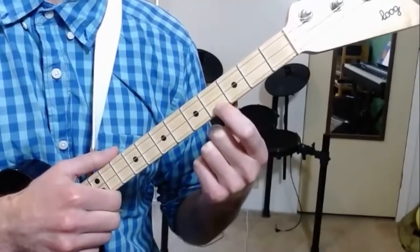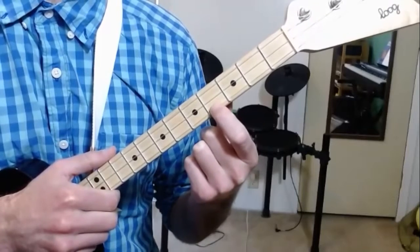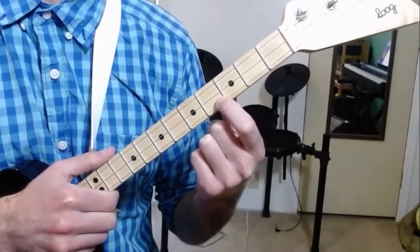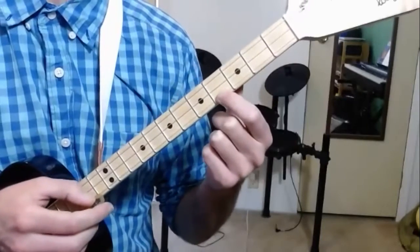And just for a reminder, if you have trouble getting a fret to sound good, try pressing a little bit more over here instead of over here. So see if you can tell what I'm playing here.